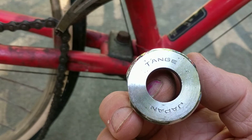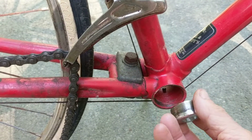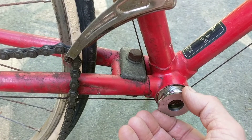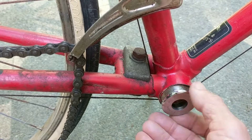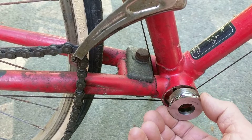This says Tang, and the key on this is that it is left-handed thread. So when this goes back in, you can't do it according to righty-tighty-lefty-loosey.